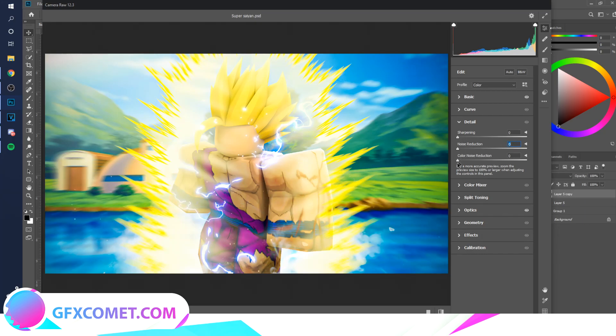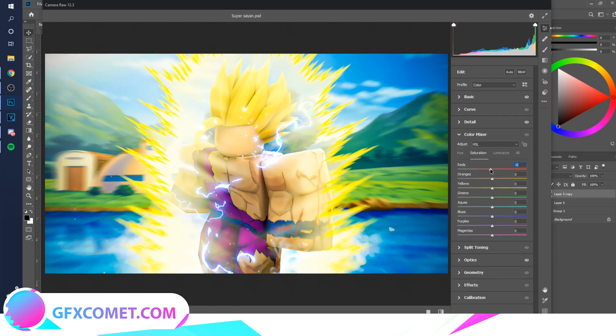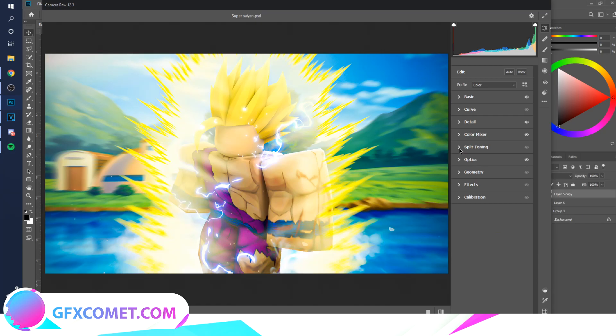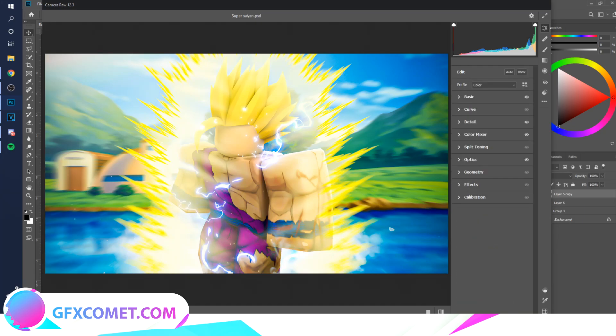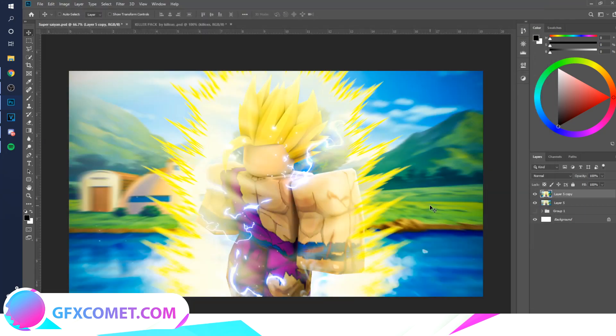If you like the more detailed look you can keep it, but I prefer smooth. Sharpening — bump this up to seven. Color Mixer — play with these settings. Split Toning, Optics, Effects are there too, and these last panels are just color adjustments again. Hit OK, and you can see the before and after — that is a huge difference.